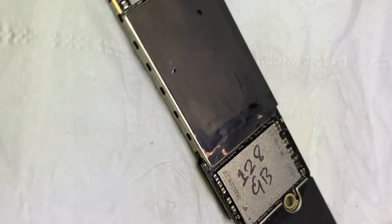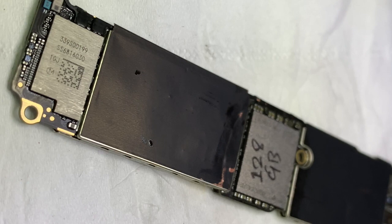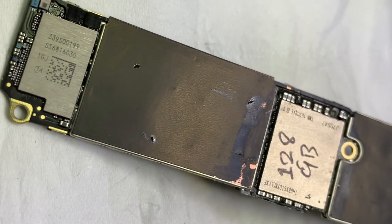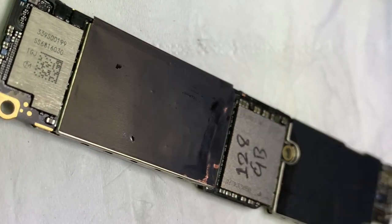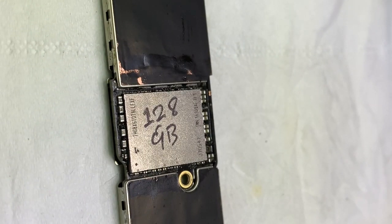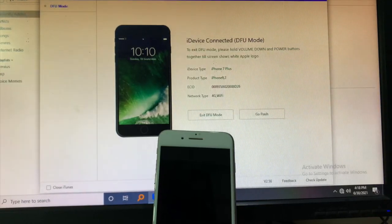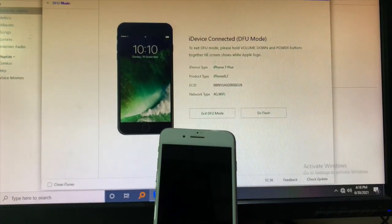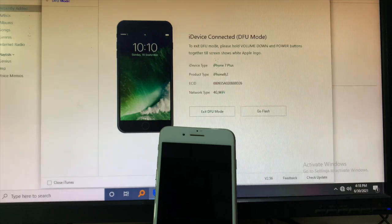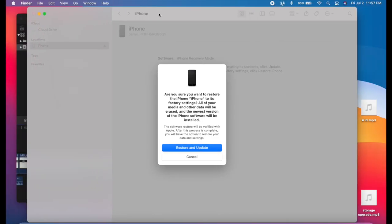Put the NAND in the correct position and fix it. Wait for it to cool down for 5 minutes. Now fix the PCB and middle frame. The device will detect DFU mode, so you have to restore it fully.